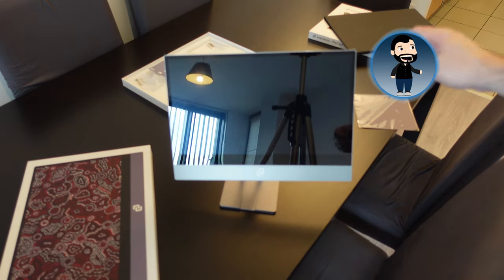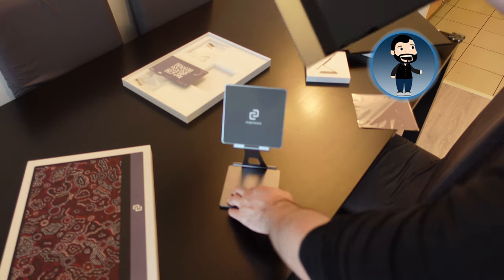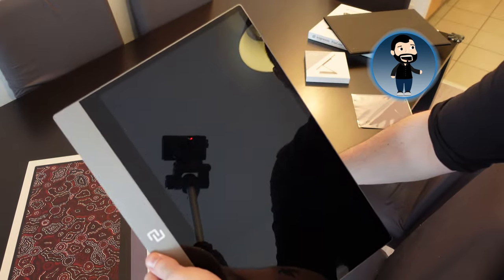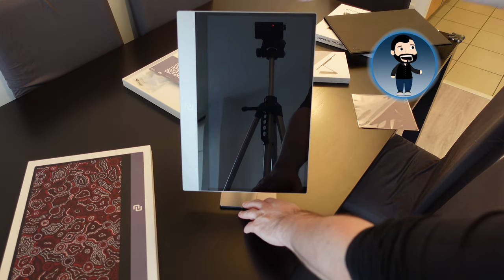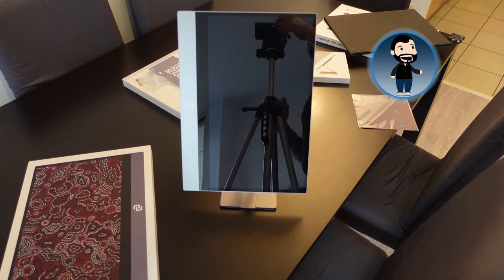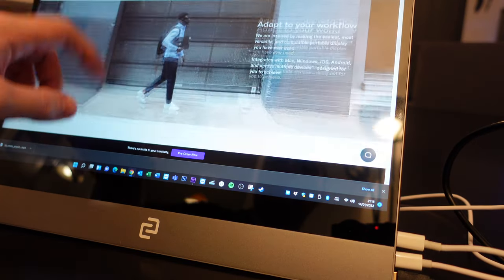The display can be used in either portrait or landscape mode — you mount it in the orientation you want and then flip the display in your PC settings. There is a newer version 2 coming out fairly shortly that will orient automatically, but with this one you have to change it manually. I'll talk more about V2, which I'll probably order now that I've used this one for a while.